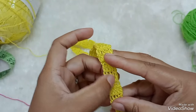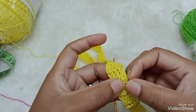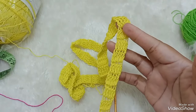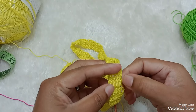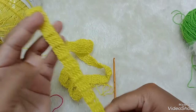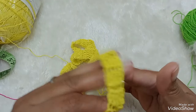Eu fiz dois pontos altos dentro de um mesmo ponto — dois pontos altos — pra não ficar aquele buraco. Mas também a gente vai usar aqui. Aparentemente fica bonitinho assim.